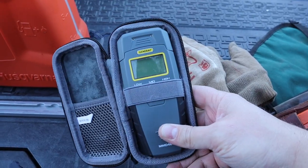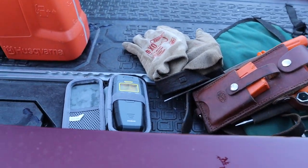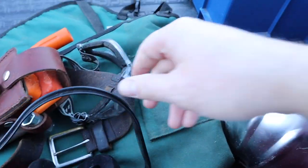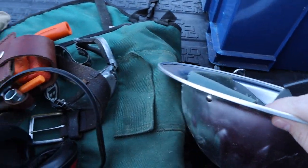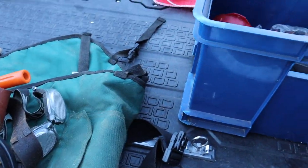And then here I've got a moisture meter for checking the moisture in my firewood before selling it. Just some ear protection. Some head protection whenever I'm falling. Of course, you want some chaps.